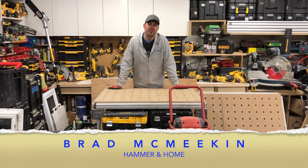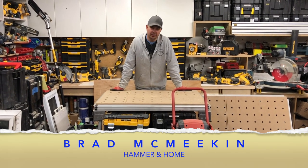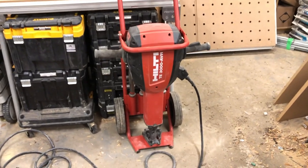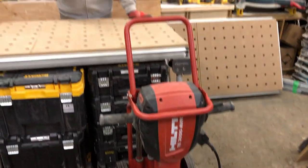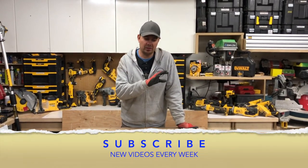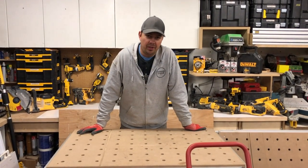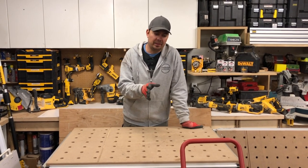Hey guys, Brad here and today we're going to take a look at the Hilti Jackhammer. This is the Hilti TE 3000 AVR. This thing is a brute, it's awesome, it's big, it's heavy and it really does get the job done. So let's go over some details about this item.